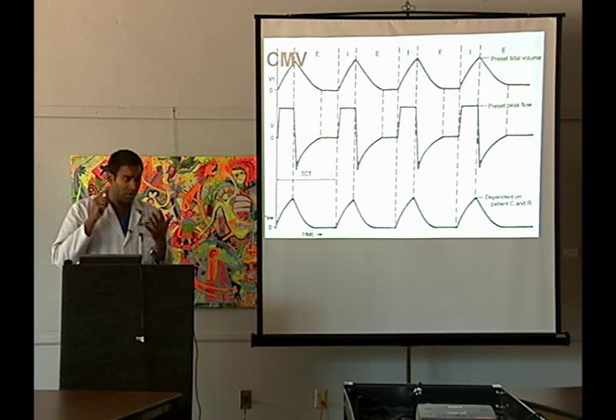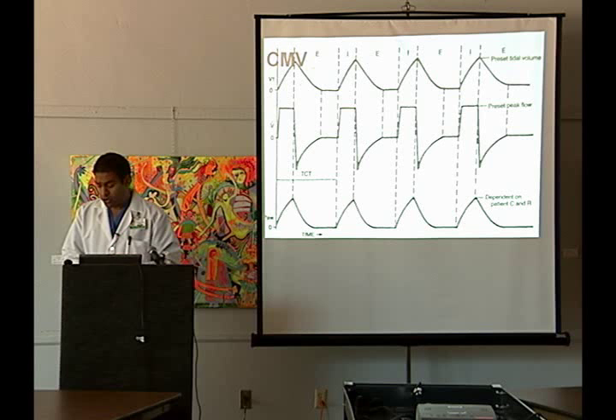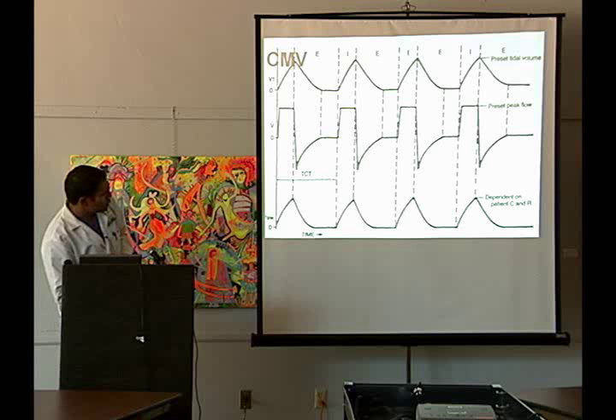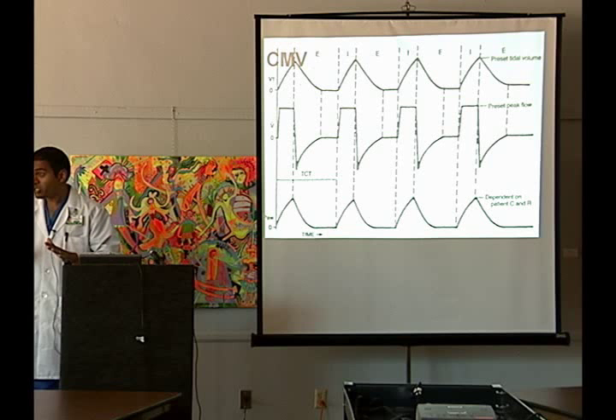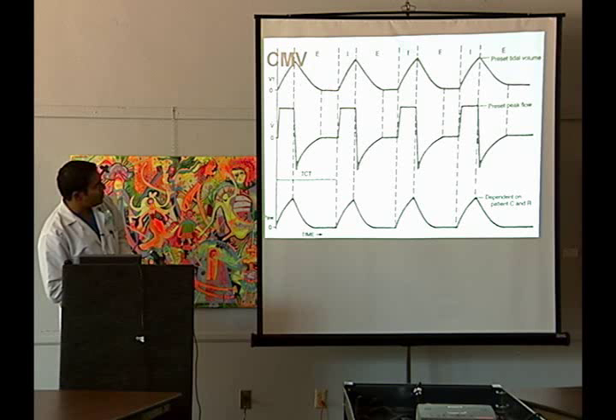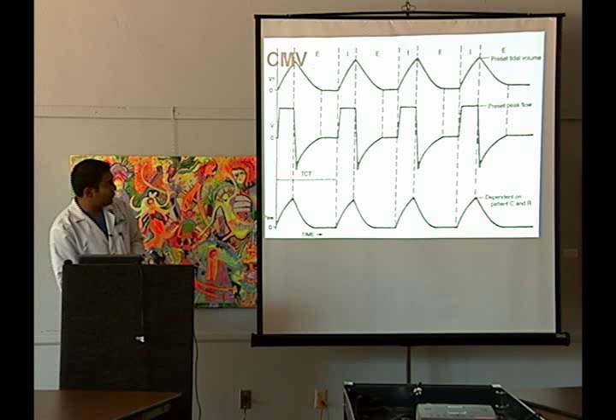What I'm showing you on the very top is tidal volume, right here is the flow, and right here is the pressure. In a CMV or assist control mode — in this case the patient is completely paralyzed and sedated, so they will not be breathing on their own at all — you can see the actual tidal volume going in and out of the patient, up and down. We're pushing that in, so here's the flow being pushed in, and as we push in air the pressure inside the lungs is going to increase and decrease.